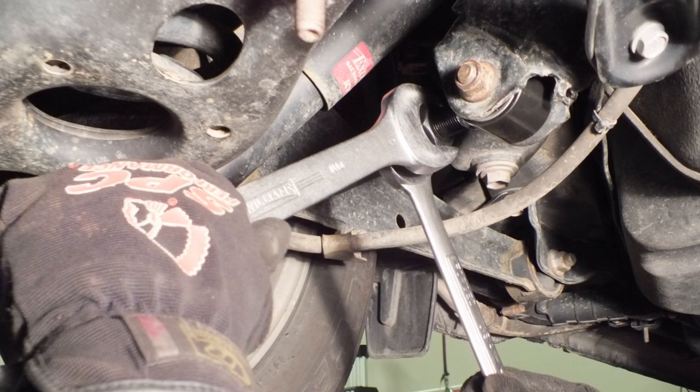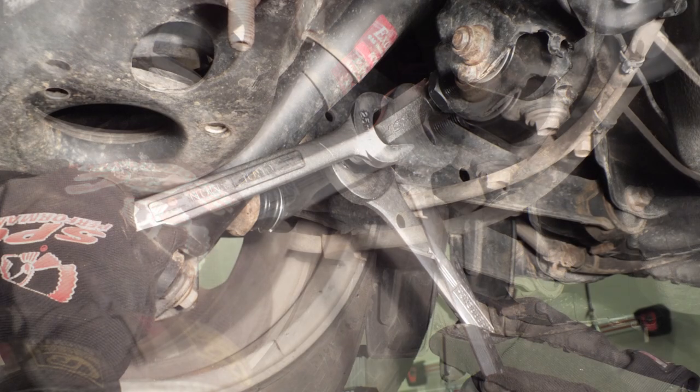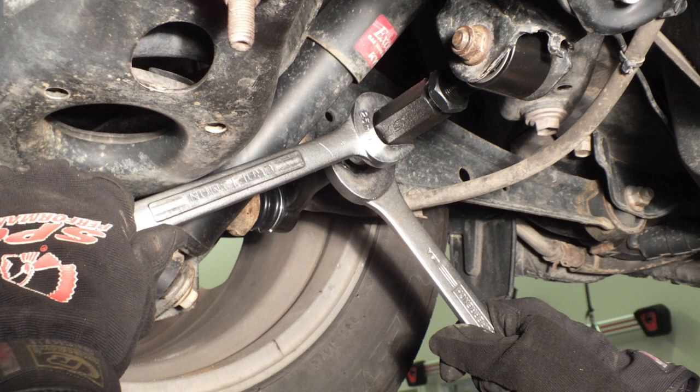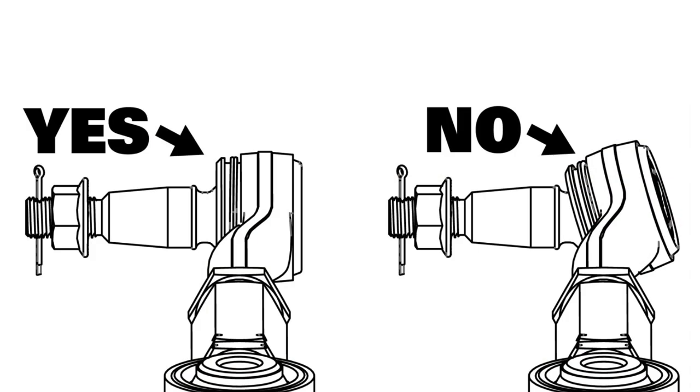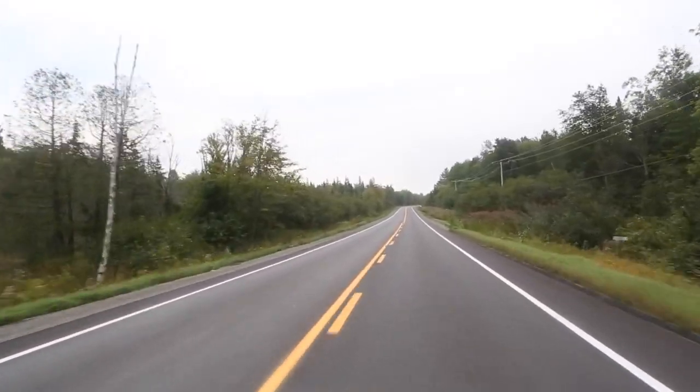When finished adjusting, tighten the jam nuts against the hex adjuster to lock the settings. Note: before tightening the last jam nut, ensure the outer ball joint stud is centered in its rotational travel. Complete the alignment and road test the vehicle.